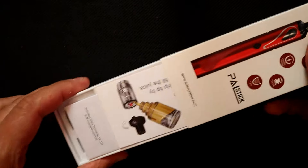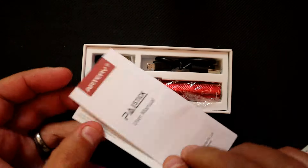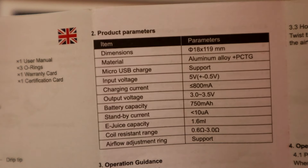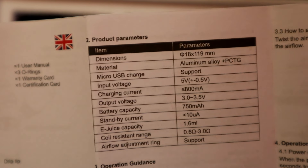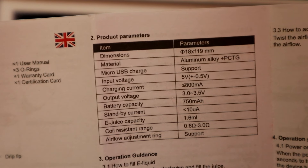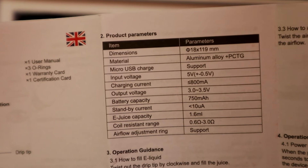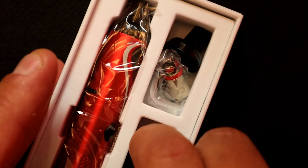On the back there's social media info, a QR code, and the usual caution notice on the bottom. Inside you get a filling guide and user manual, warranty terms, and a QC card. Dimensions are 18 by 119 millimeters. Materials are aluminum alloy and PCTG — a toughened polycarbonate. Micro USB charging at 800 milliamps, output voltage 3 to 3.5 volts, 750 milliamp-hour battery, and 0.6 to 3 ohm coil range.